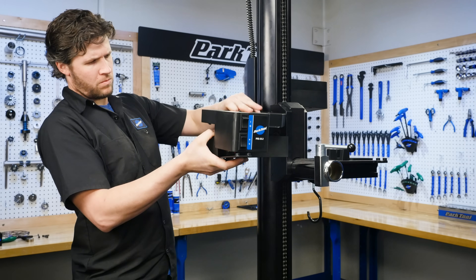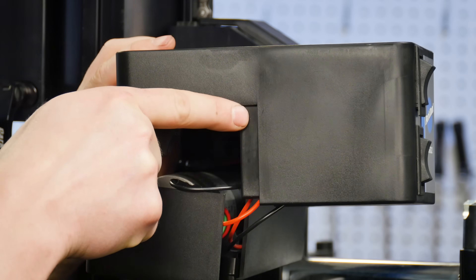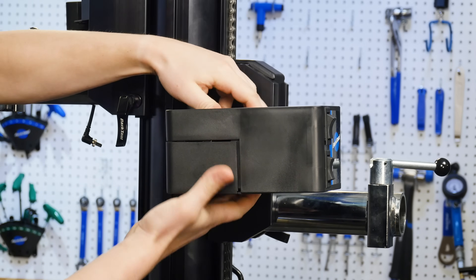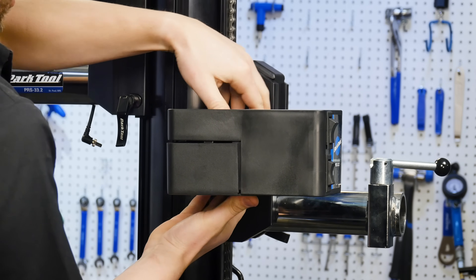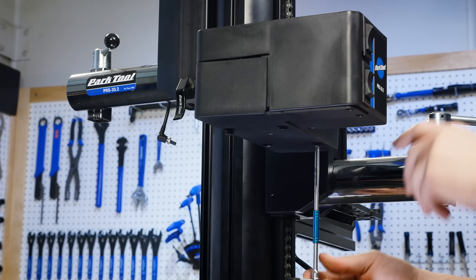Place the work tray over the motor while being careful to not pinch the wires. Note: there is a tab on the work tray that must be on the inside of the motor enclosure. Using a 5mm hex wrench, install the four M6 screws on the bottom side of the motor enclosure.